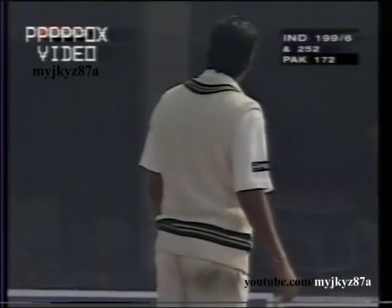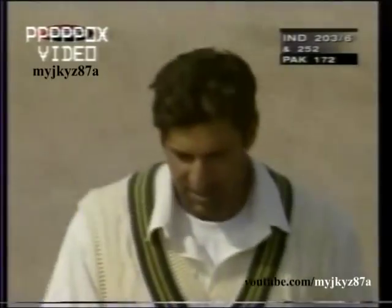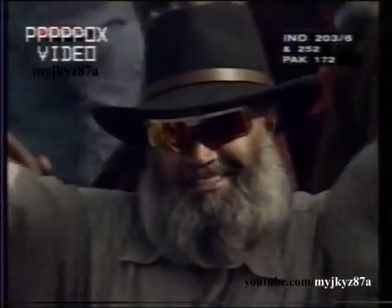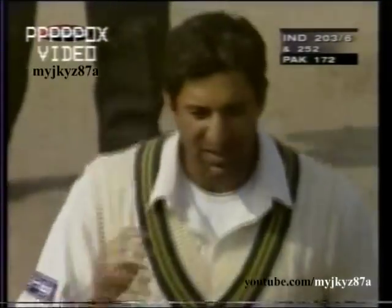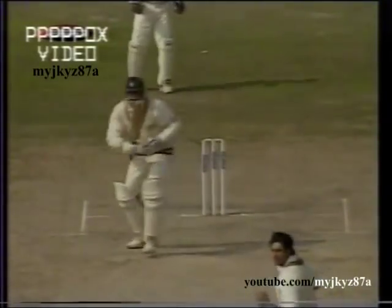Well dug out by Anil Kumble — not only well dug out, but it's going to go for a boundary! A sly grin there from Washi Makram; it was another beauty and Kumble brought his bat down just in time. The crowd enjoyed it — a good trick all around the bowler on the hat-trick. Good delivery first up, and Anil Kumble really had to get his leg out of the way there.